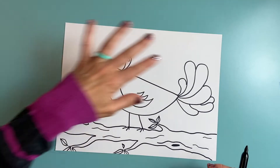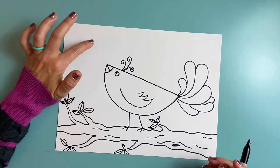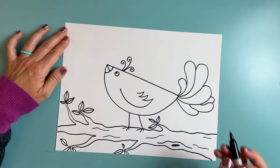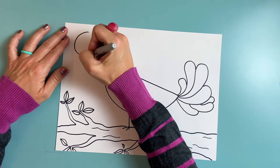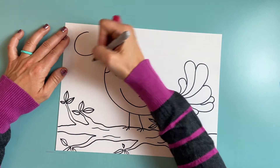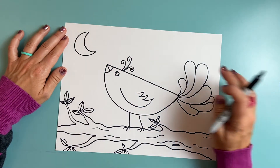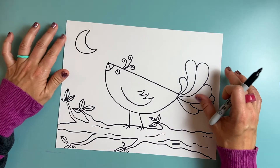I think I need something going on in the background here — I could have a sun or a moon and some stars. I think maybe this bird is gazing up at the moon, so I'm going to draw a little crescent moon up here. I make a big exaggerated C-shape and then a smaller C-shape inside. And I have a special way of how I'm going to make my stars — I'll show you that in a little bit using crayons.